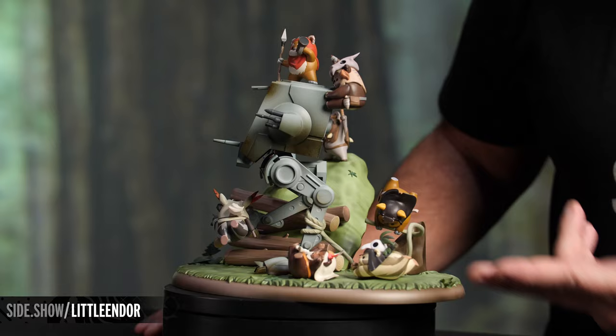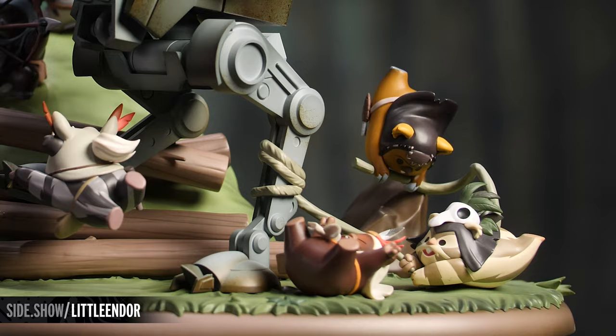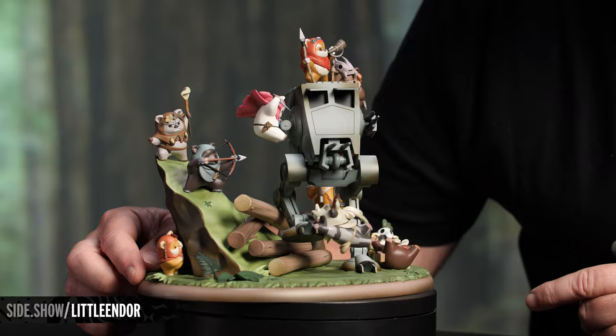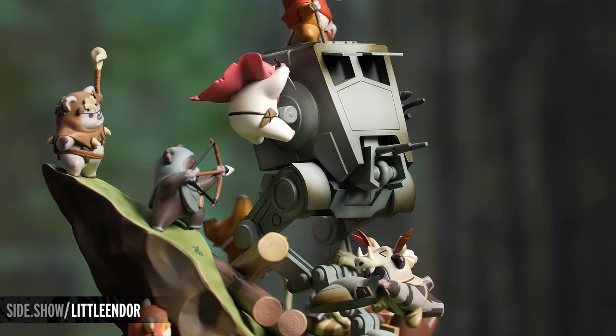We have of course our favorite Ewoks — we have Wicket, Low Gray, Chief Chirpa, and some of the others, all prominently featured in an incredibly cute and artistic style. Here we have two of the Ewoks desperately trying to stop the AT-ST Walker from moving forward with little to no avail. Hiding and peeking right over here, we've got this little one — that's one of my absolute favorites.